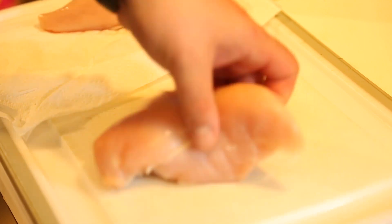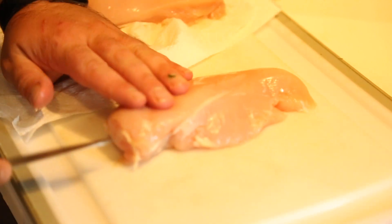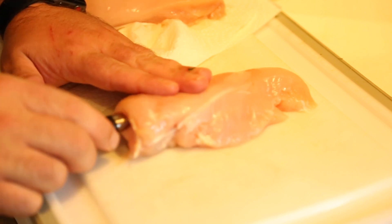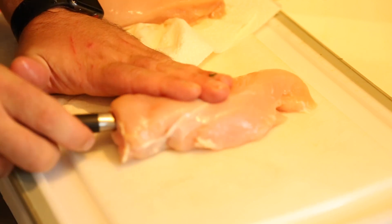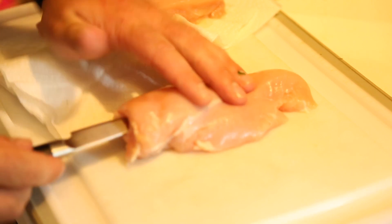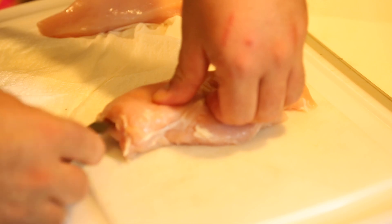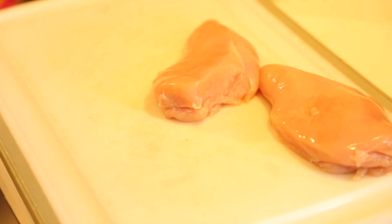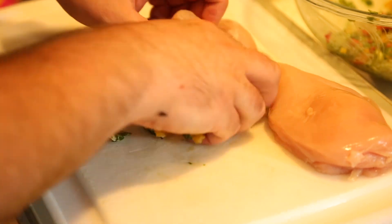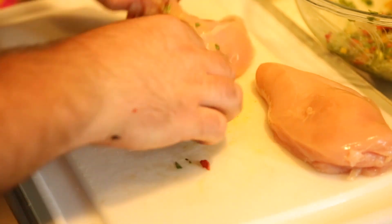Get your chicken breasts, lay them flat on the cutting board, and slide a paring knife in. Take your time — this is not that difficult — just make sure you don't puncture the chicken. As you work the knife in, you can go wider and it'll open up the chicken. Once you've done that to both chicken breasts, get your stuffing and pack it into the chickens. Again, make sure you don't puncture it.